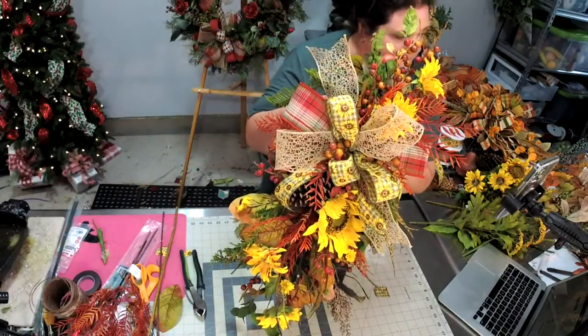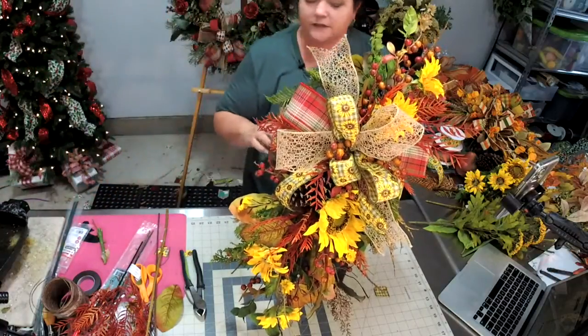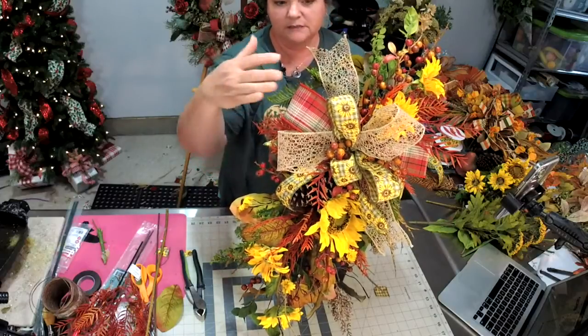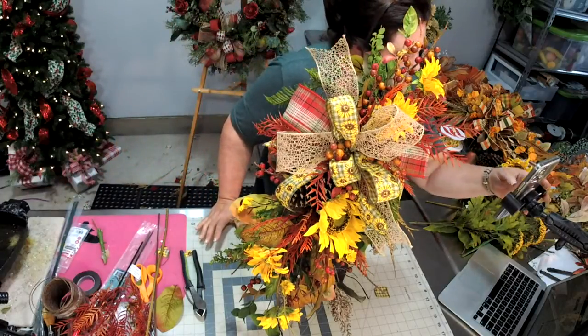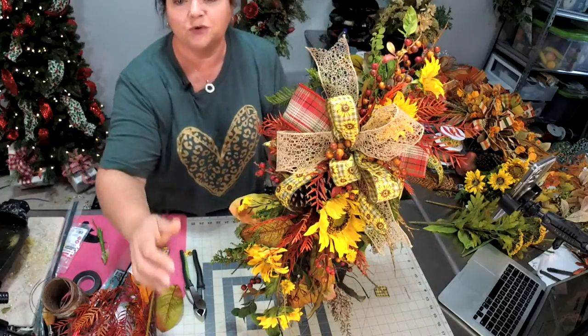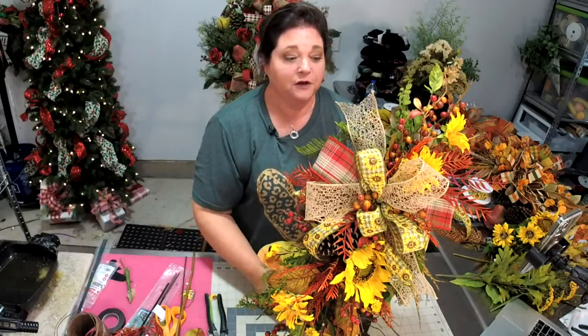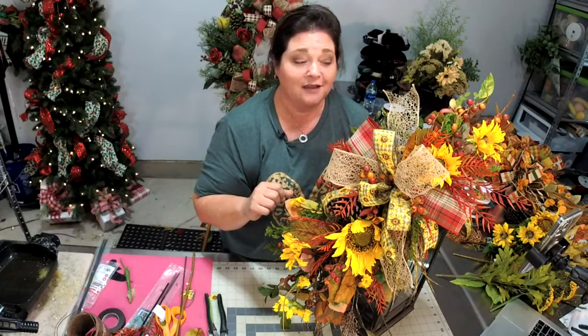How hot is my skillet? It's at 325 right now — I didn't want it too hot because I like thick glue for this, especially when gluing into the bow loops. Thanks Nancy, thanks everybody for joining me! If you enjoyed this, make sure to follow. If you're watching the replay on YouTube, hit subscribe and the bell icon so you get a notification when we go live. Let me know what you want to see next — somebody requested a milk can arrangement, so I'll see what I can come up with for that.